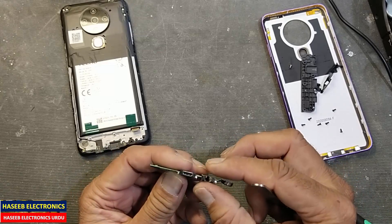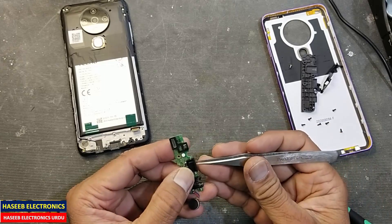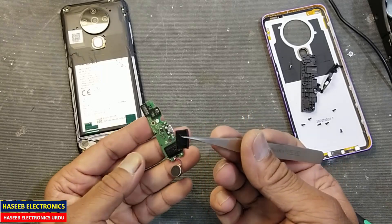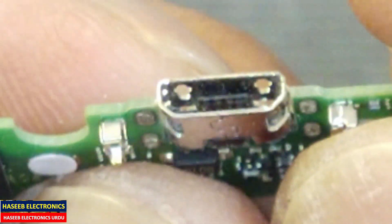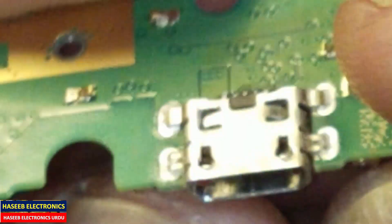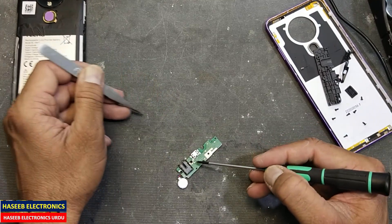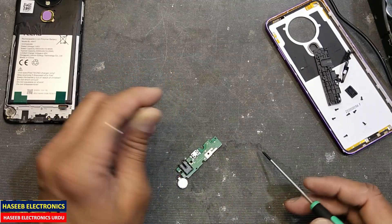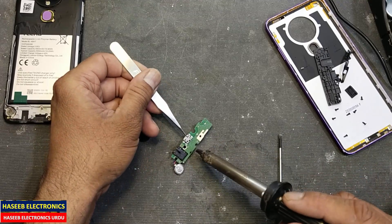Now this charging port is here. Just remove this connector cover — we can see it is damaged from inside. Now we will remove it. We will apply heat using a hot air gun, and the airflow must be from this direction to this direction so that the board will not receive the heat — just only the charging base will receive heat.